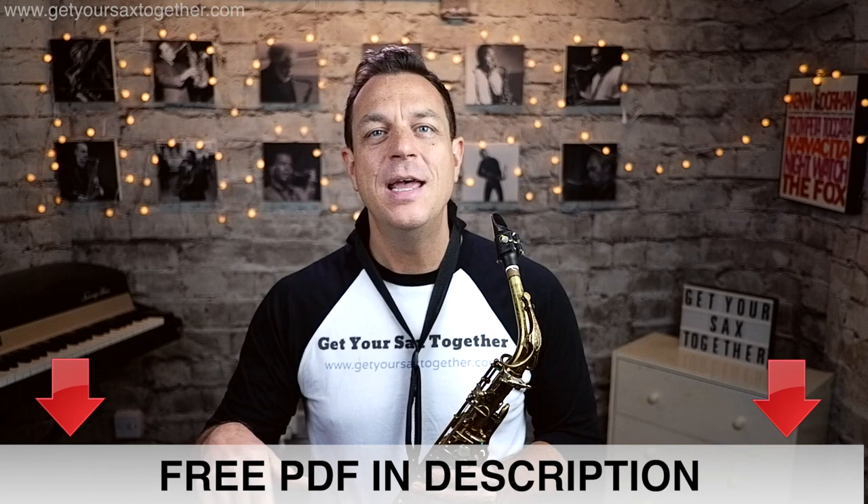Right, let's learn how to play Take Five. First of all let's deal with the structure: it's A, B, A. You play the first section, you've got a bridge section which is different, and then you play the first section again. I'm gonna play this on alto like the original, but if you get the PDF from the description I've written it out for alto and tenor, and on screen I'm gonna have the notes and fingerings for alto and tenor. Let's deal with the A section first.